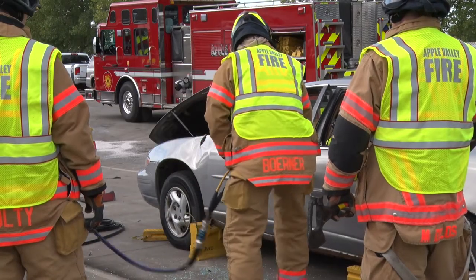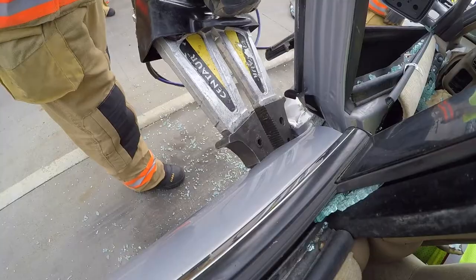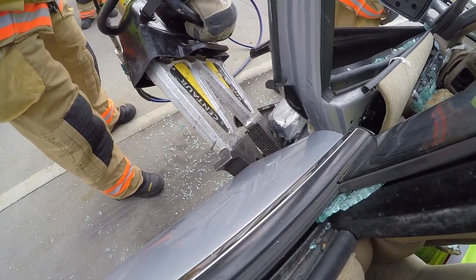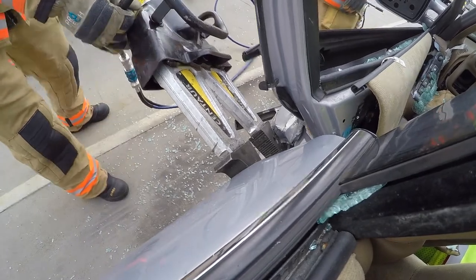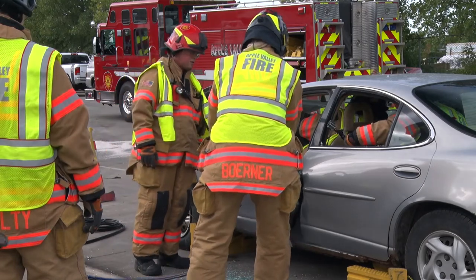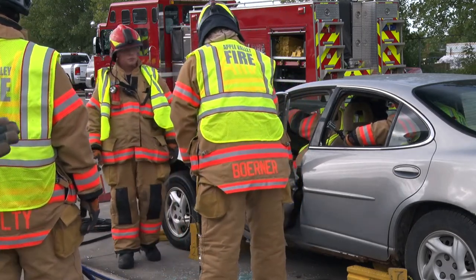Now firefighters are using a spreader. You need a purchase point inside between the front and the rear doors. Put the spreader inside and just let it go to work. Don't ever put yourself between the tool and the door. But if you watch, the tool works very well — slowly, with lots of force.